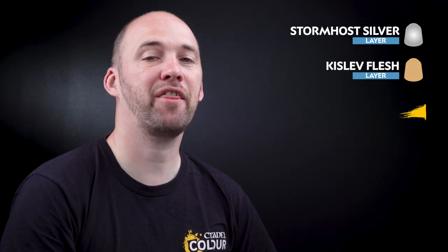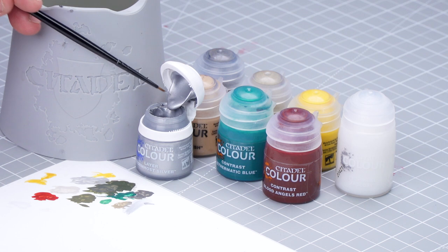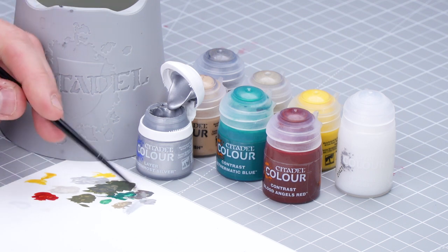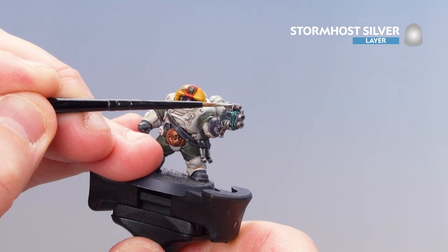Now that our helmet's completed, we're going to move on to the final details of this model. We're going to start first by using Stormhost Silver to highlight all the metallics of the brass and the silvers, but also use it to pick out the headlamp and the screen on his gauntlet. After that, we're going to use Kislev Flesh to highlight the face, then Aethermatic Blue to pick out the glow effect on the lamp as well as the screen on his gauntlet. So apply a little bit of Stormhost Silver to the palette with a little bit of water, make sure we get a good point to the brush, and then start highlighting that silver — going on the gun to pick out some of those raised areas and edges.